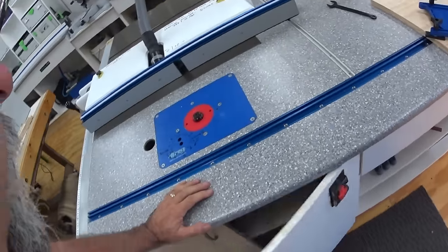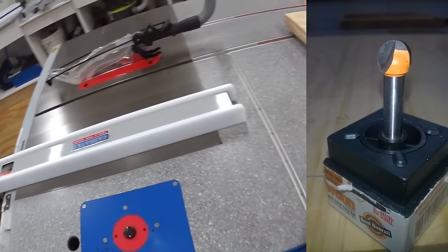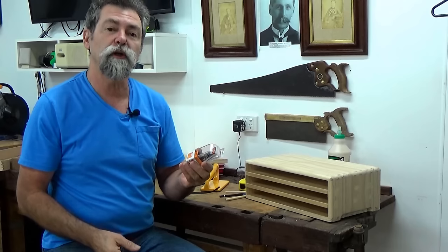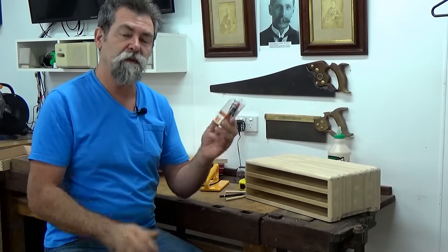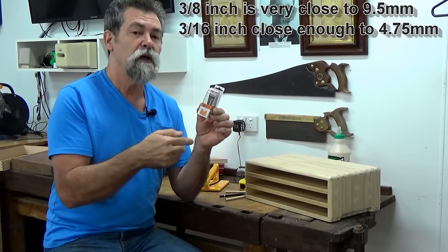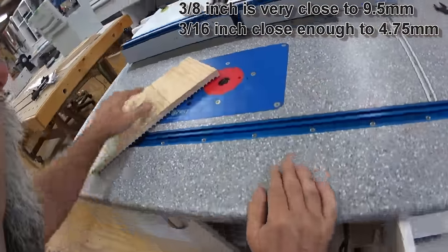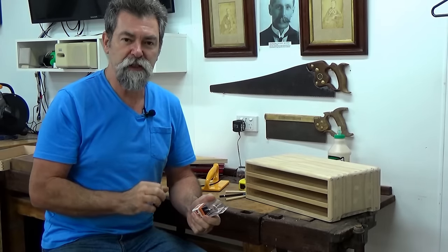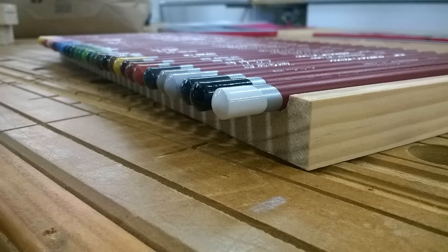Next we take it to the router table and set the core box bit up. This is a core box bit — a semi-circular cut, and you can call it a core box bit or a nosing bit depending on which company makes it. This particular one is a three-eighths of an inch diameter across the whole cutter, so half of that is three-sixteenths, which is the radius. We need to set the depth to the radius, which is three-sixteenths. Spend a bit of time at the router table, set your depth correctly, do a couple of tests, and make sure the pencil sits in there snugly — you don't want it going any deeper or you won't be able to get the pencil out easily.